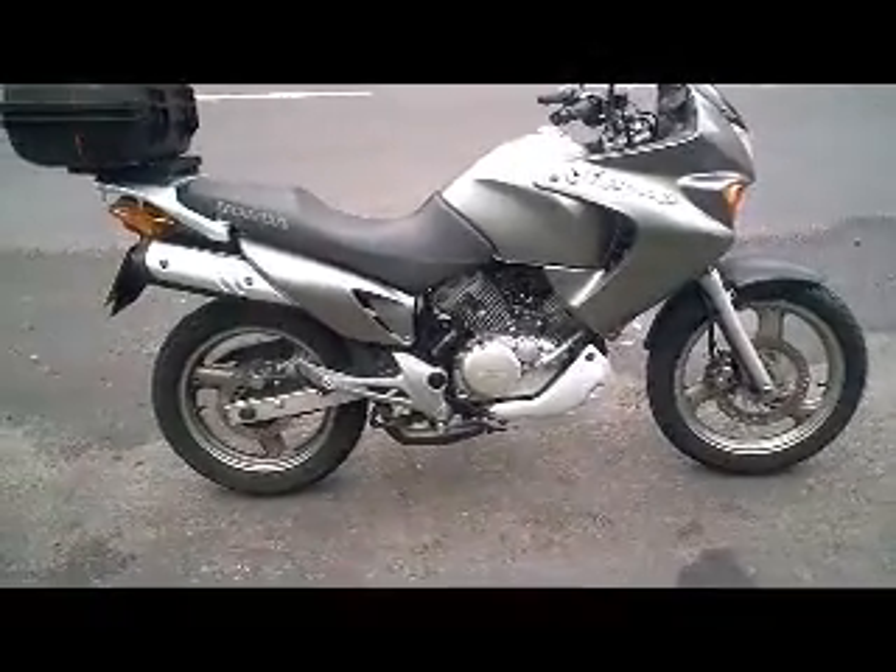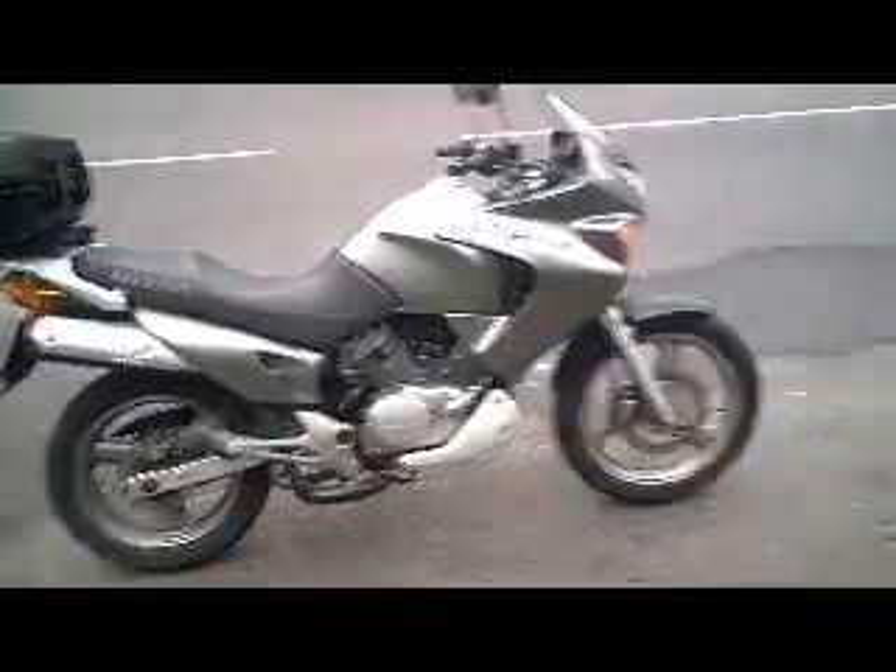Honda XLV 125 V4 Varadero. Quick road test just to show you the gears and the brakes and the clutch working and that kind of thing. All right, that's up to the junction first.